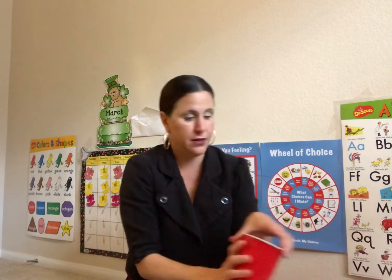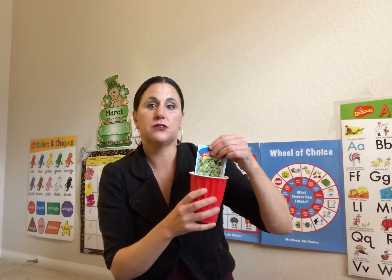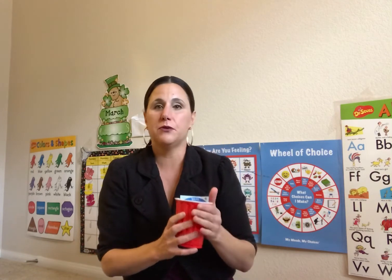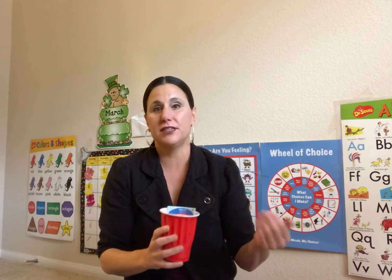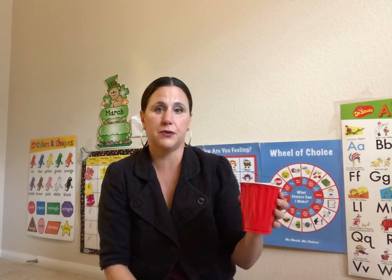We also have a red solo cup with vegetables in it, so you guys can also start to grow vegetables from home. I'm going to be going into the preschool and I might even take the plants home, but I'm going to make sure that we're still growing our harvest at preschool. I wanted you guys to also be able to do it at home so you can see the way it changes every day.